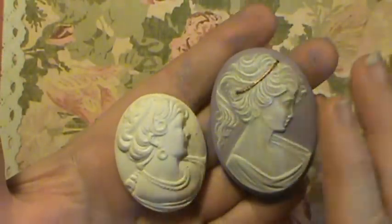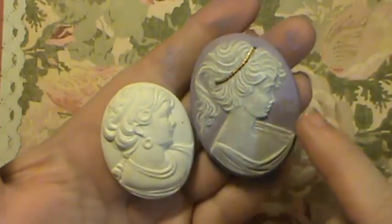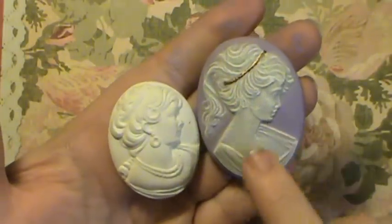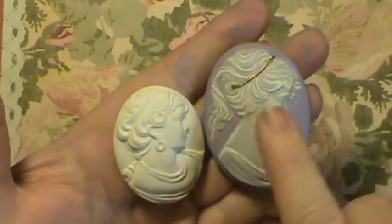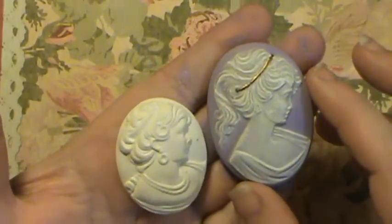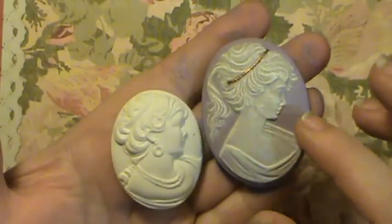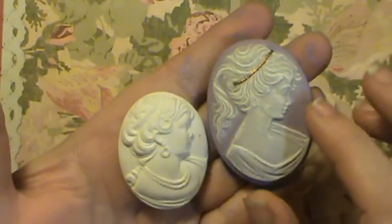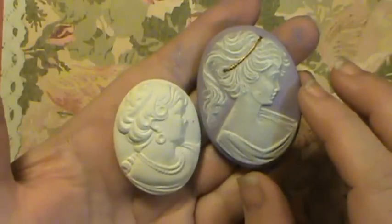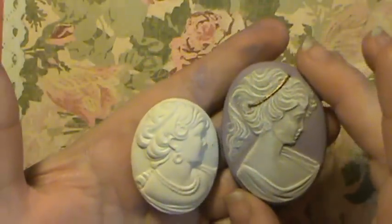My daughter thinks that I should — oh, there's Mariah, she's visiting. Can I help you? Not right now, okay? But my oldest daughter thinks that I should paint this all white. [Child: Why?] Because you'll spill it and we'll have a mess. [Child: Can I eat it?] No, you can't eat paint either.